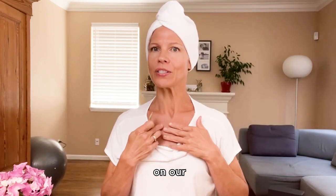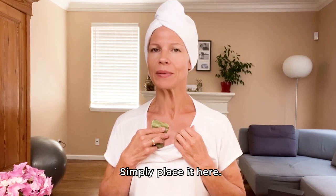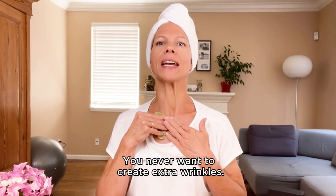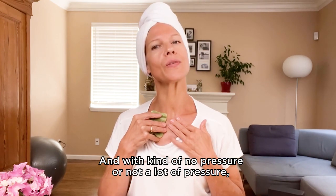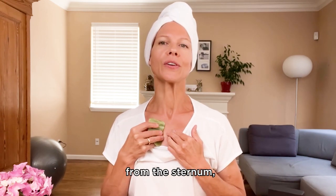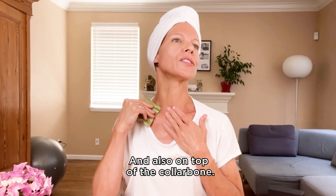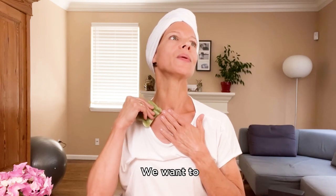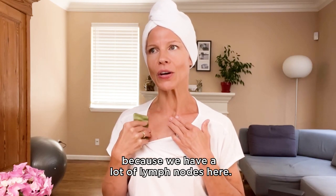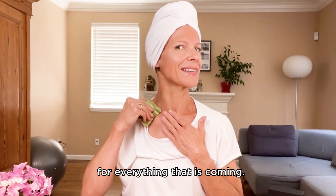We always start on our chest. I will use the most flat side of this tool. Simply place it here, use your fingers to protect the skin. With no pressure or not a lot of pressure, we let the tool glide from the sternum to the sides, along the collarbone and also on top of the collarbone. We want to warm up this area because we have a lot of lymph nodes here and we want to prepare our lymphatic system for everything that is coming.